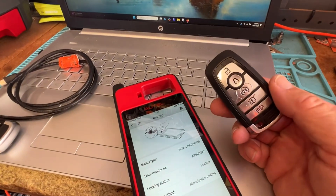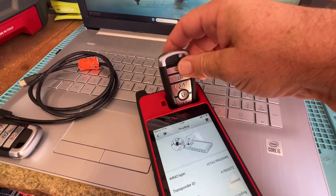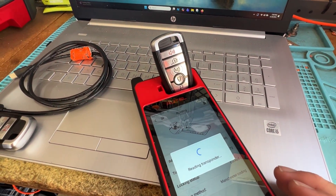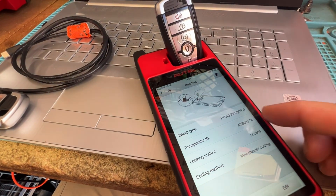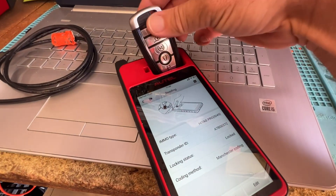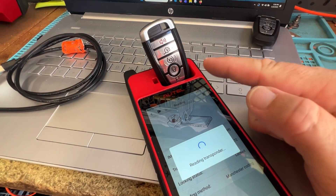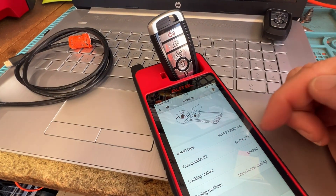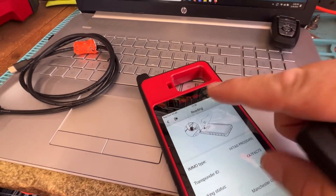We're getting started on a 2024 Ford Expedition. You have one working key. Let's read this — it's 49, it's locked obviously. Grab a new one. Fun fact: same FCC ID, it's going to end in 97. Let's go ahead and get started. Let's go to the vehicle and check the frequency as well.